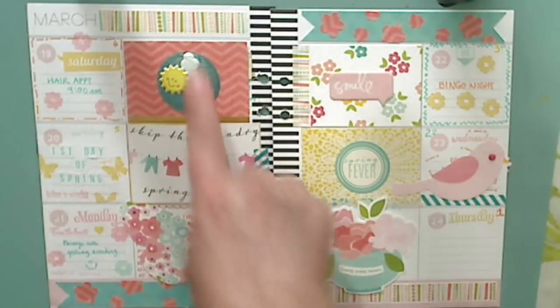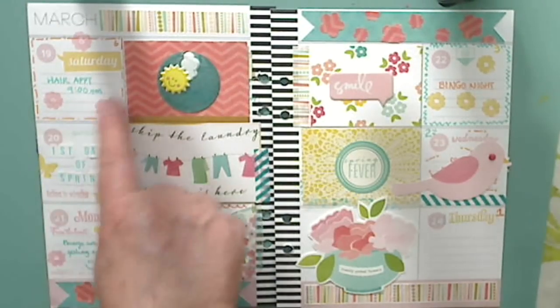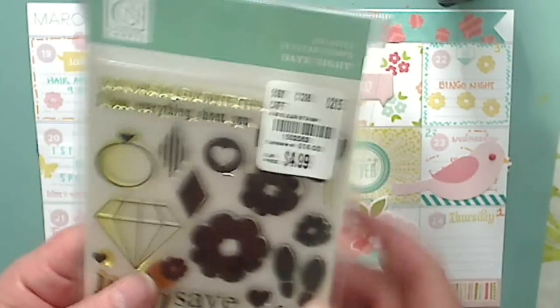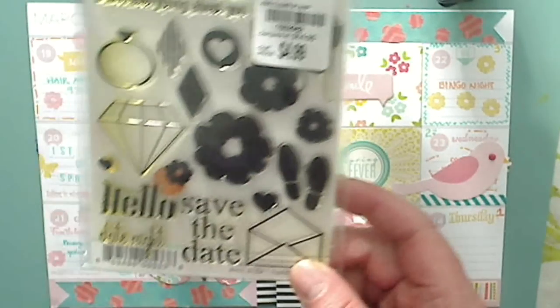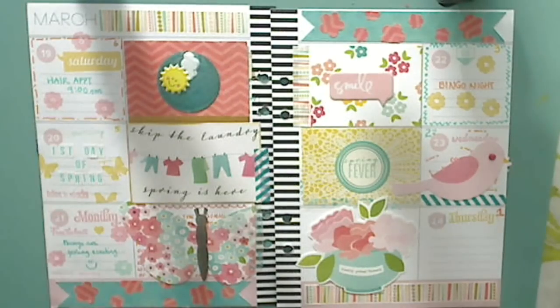So let me start up here — that's the washi tape I used. You're going to see here there's some stamping done with flowers, and those were done with this stamp set that I got at Tuesday Morning. It's called Chick-a-Ditty, and I used the little flowers there to stamp the flowers all around the layout, so you'll see that around.